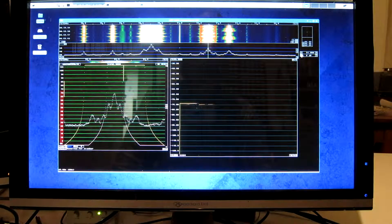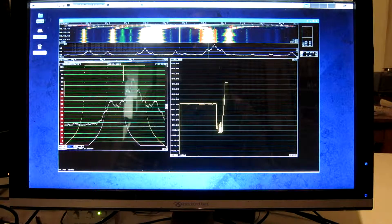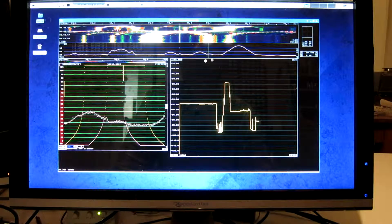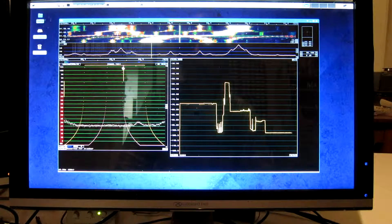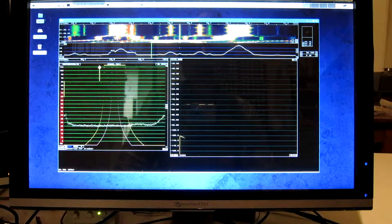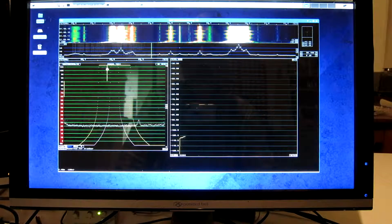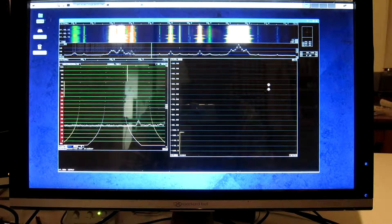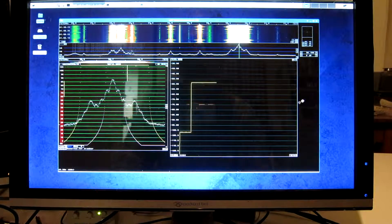If I look at the noise floor — let's find a free frequency. Here, this is just noise. The level is proportional to the bandwidth. If I decrease the bandwidth, the level goes down.